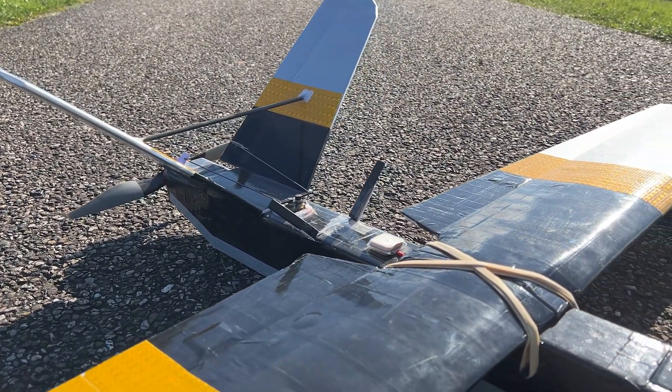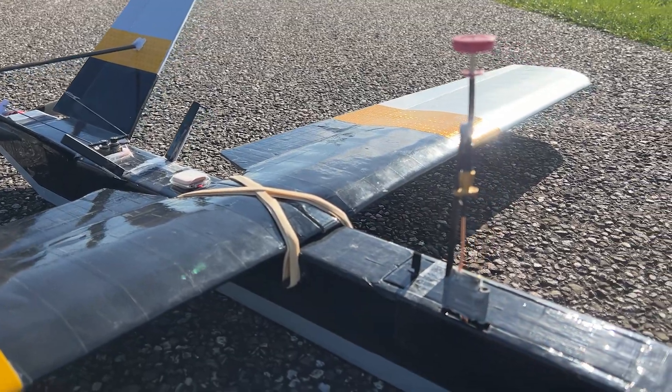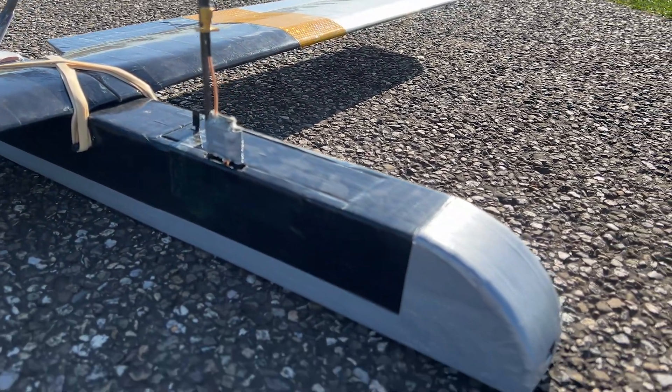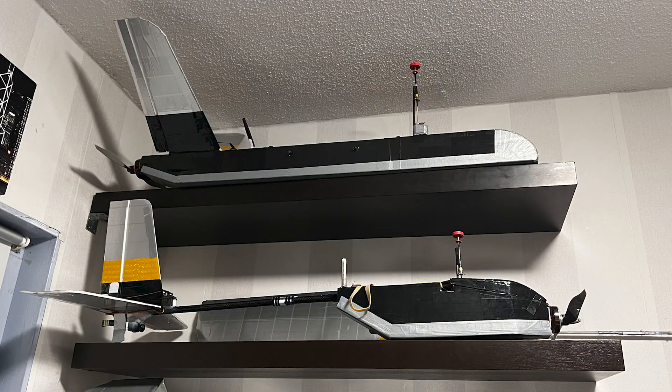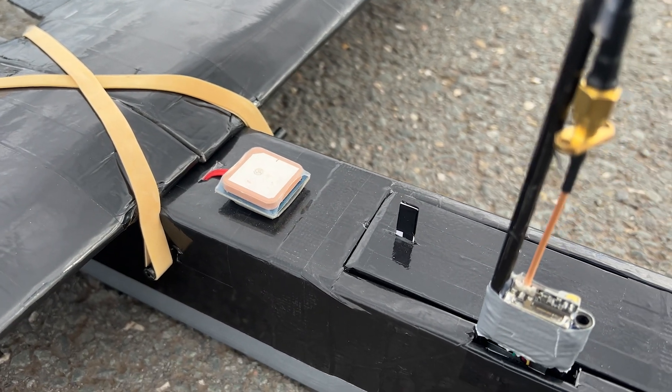By removing the old flight controller and disconnecting all the cables and wires, I had to label the wires and solder up the new Matek F405 Wing V2. I plugged the cables back in, flashed and configured the new flight controller, and did some final tweaks before working on the new nose section.